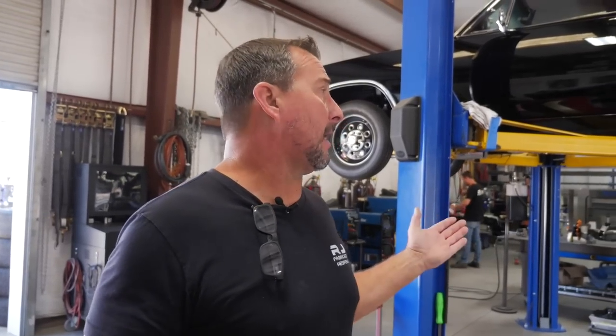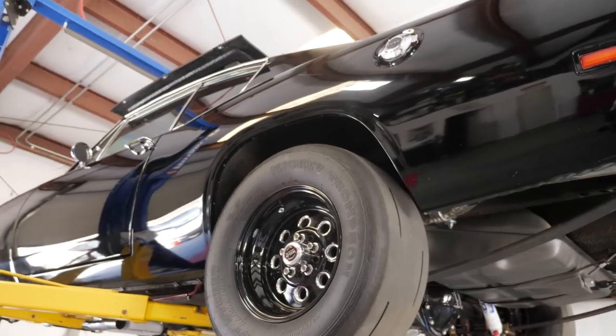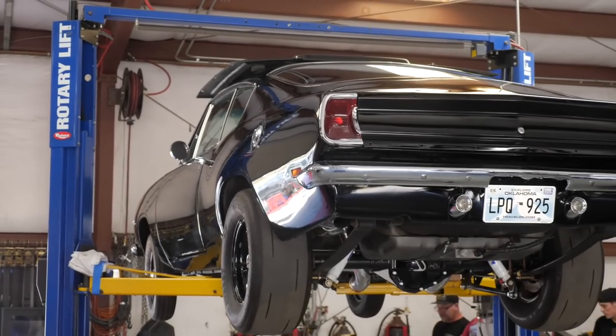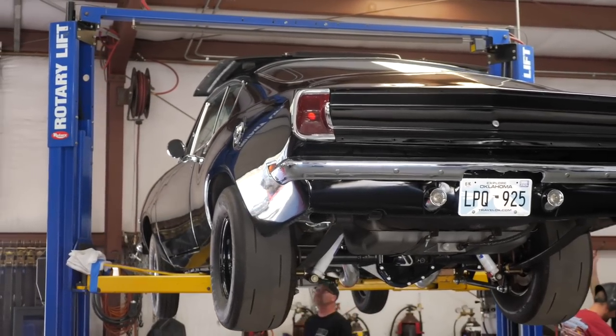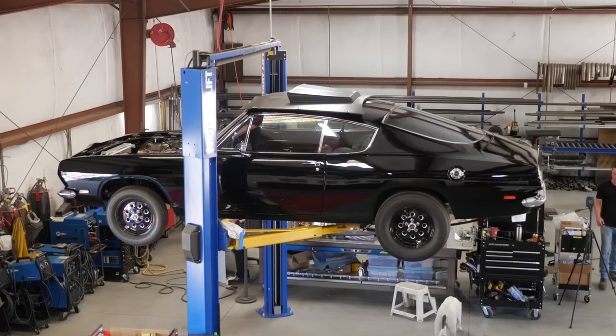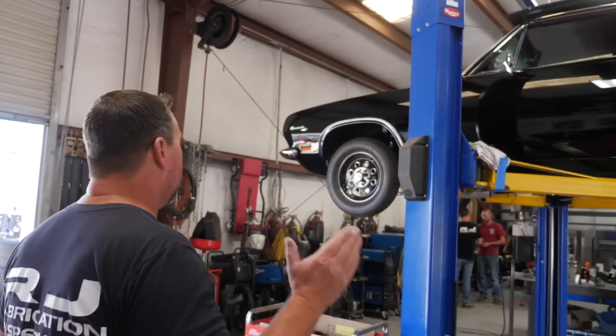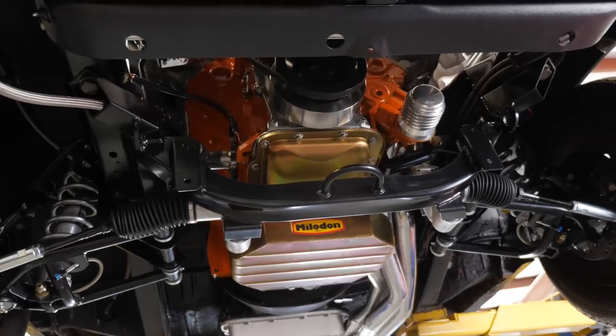On the 69 Barracuda, we have the mini tubs that came in yesterday along with the rear leaf spring relocation kit. In a prior episode we discussed whether to fully tub it or mini tub it — we're going to mini tub it and keep it on leaf springs with Cal Track bars. We'll move everything in and notch the frame rail if needed, but keeping a larger wheel tub minimizes the reupholstery work inside. Everything's pretty much done in the front as far as the hemi installation.